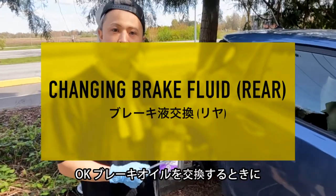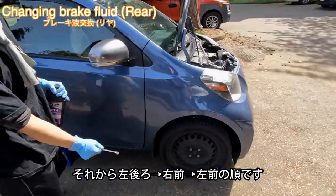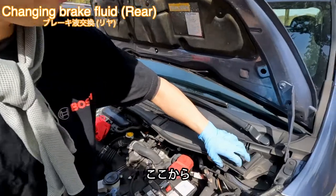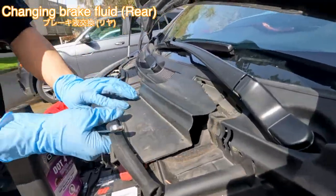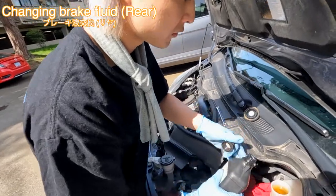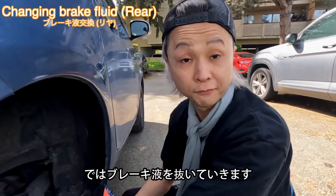When you do the brake bleeding, you need to do right rear first, then left rear, right front (driver's side), and left front. Let's top up the brake fluid from here at the master cylinder. Open the cap — we are going to bleed the brake fluid.